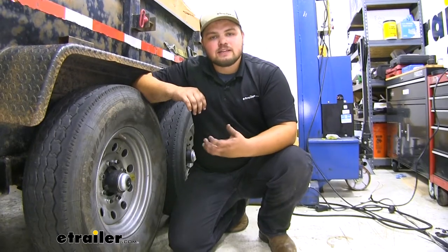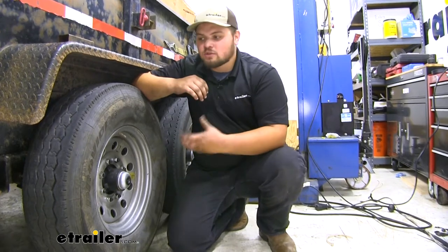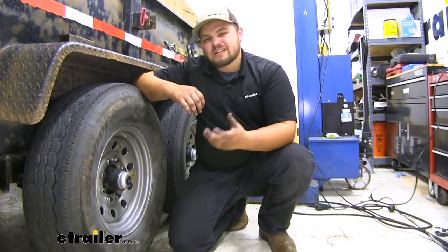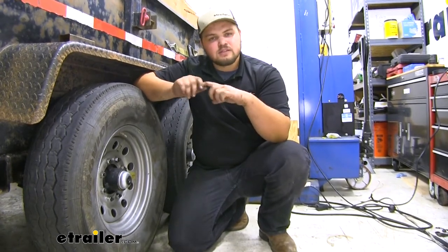Our axle is going to be that key connection point between our wheels and our trailer. This axle is really strong — it's rated for 7,000 pounds. One nice feature is it actually has a little bit of bow in it, so that when we load our trailer, the wheels won't be cambered in.